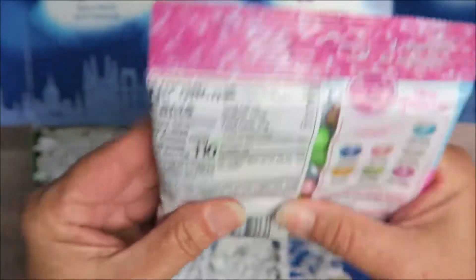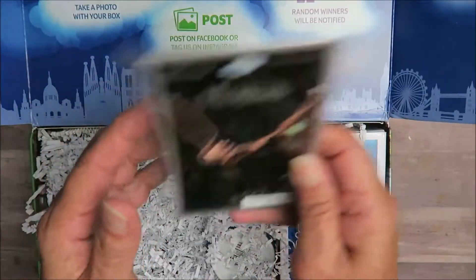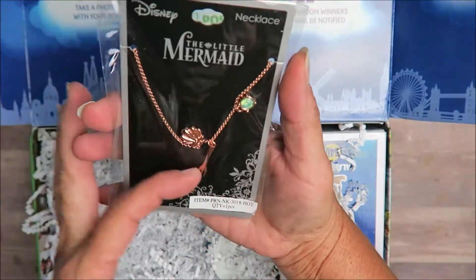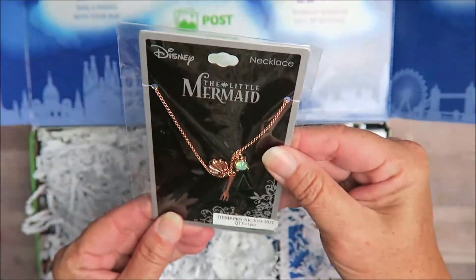And then, look what we got here — it's Ariel with her thingamabob and a shell! How cool is this?